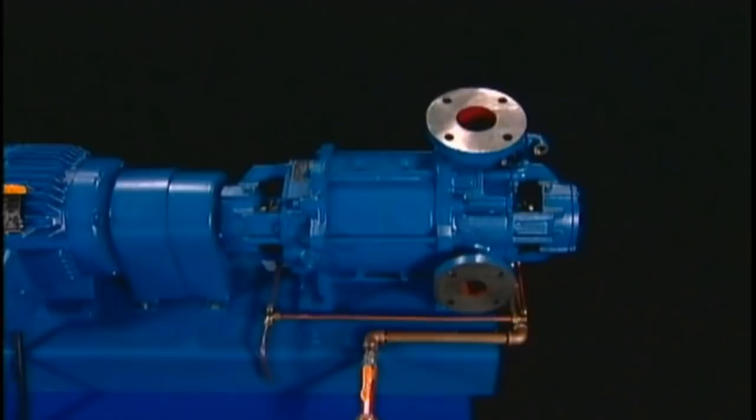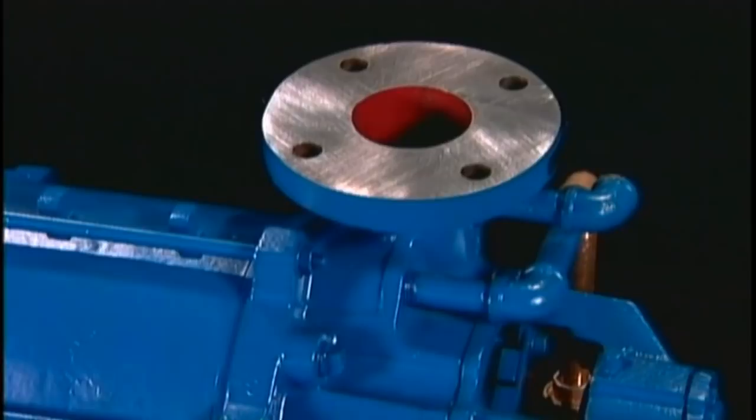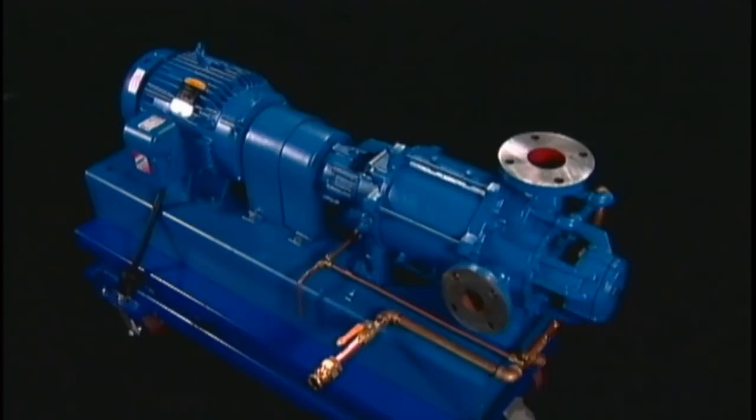Nash liquid ring pumps, such as this one, are used to evacuate or compress gas. The gas enters here, is compressed by a rotating ring of liquid, and exits here. This is done with only one moving part, the rotor.